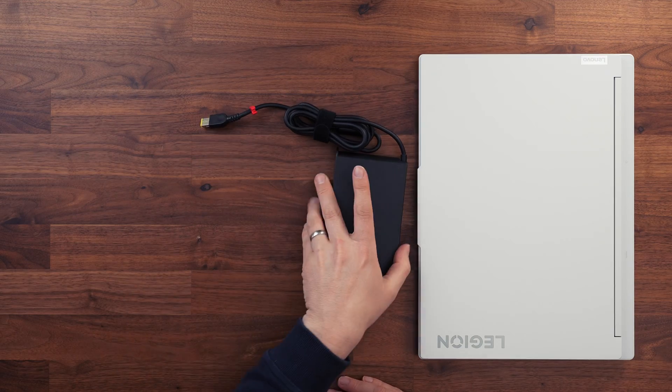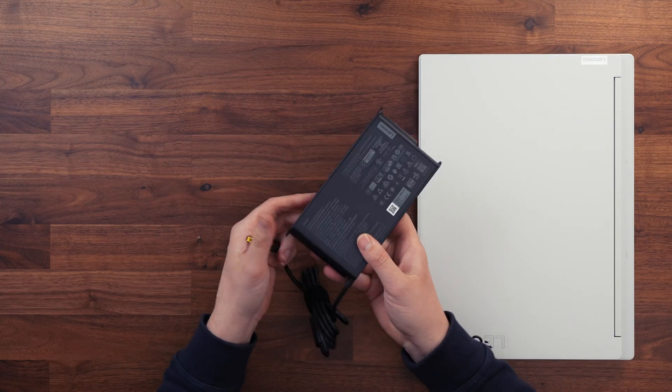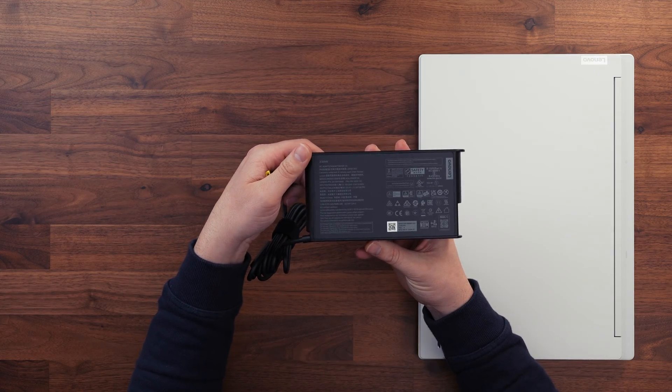One important thing to mention: when you first power the laptop back up after doing any work, make sure you're on mains power. If you're on battery and try to power it on, it won't boot. So plug the mains in first, then power it up.